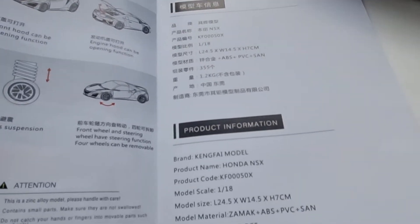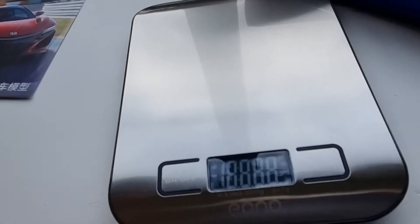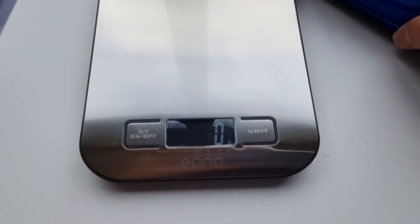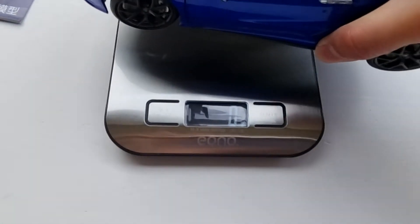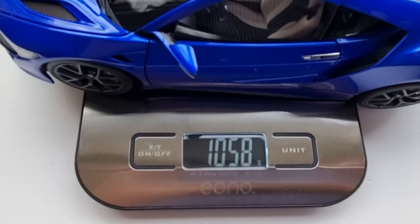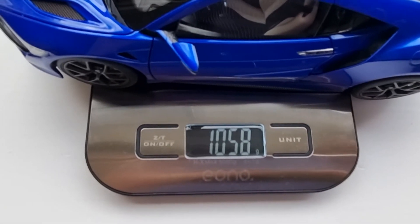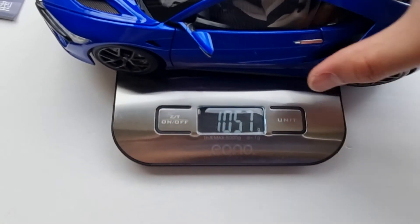Let's weigh the car. I'm feeling like it's at least one kilo, maybe heavier. And the scale says it's about 1.05 — so nearly 1.1 kilos. It really is a heavy model.